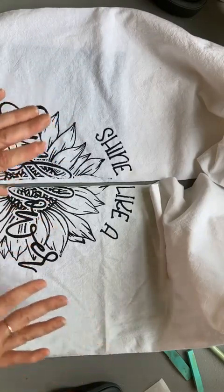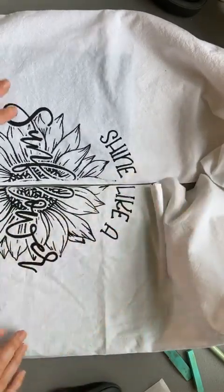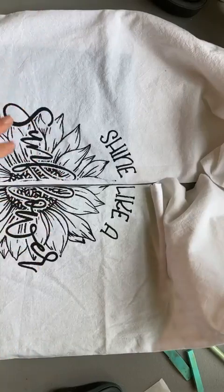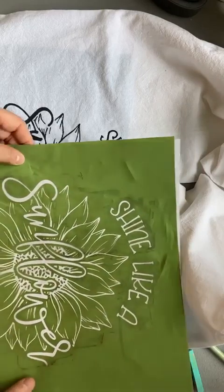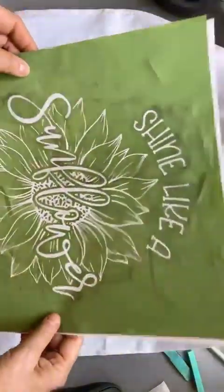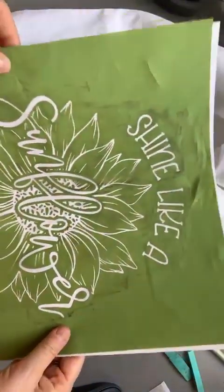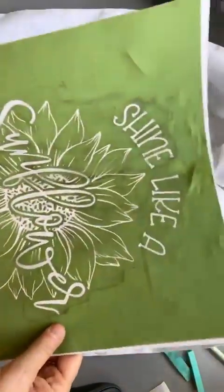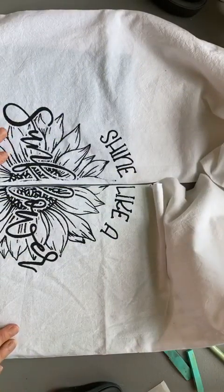I like to mix things up and keep it interesting, so I did it this way. You can put the entire transfer on one side — it would fit fine. This transfer is a rock star, one of my favorite I've ever seen. You could put it on shirts, jackets, towels, tote bags, picture frames — there's a bazillion options, which is why I like it.